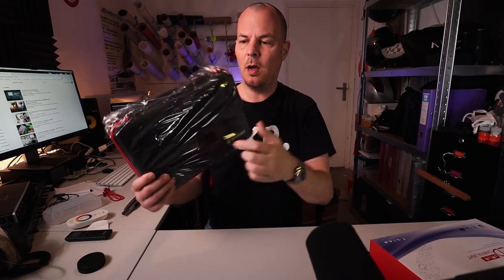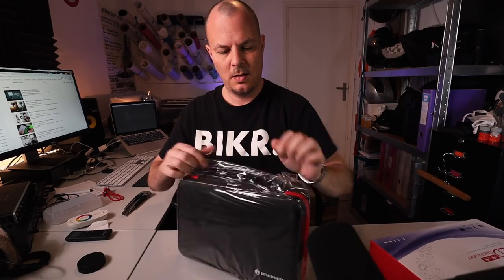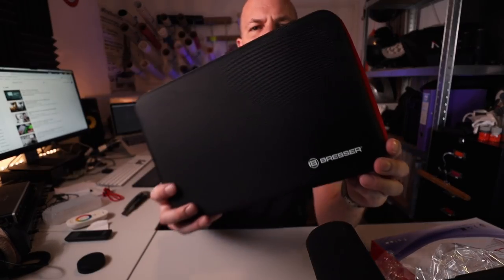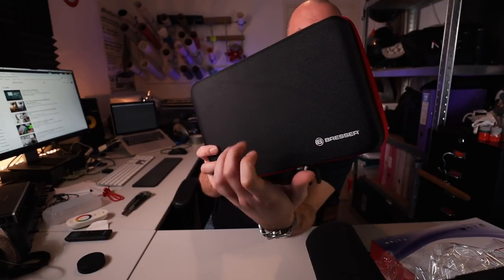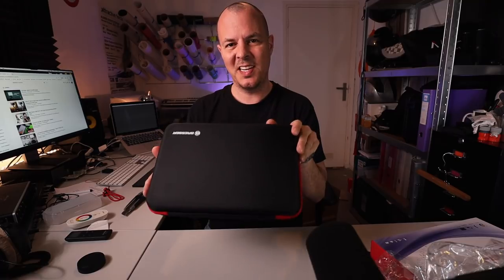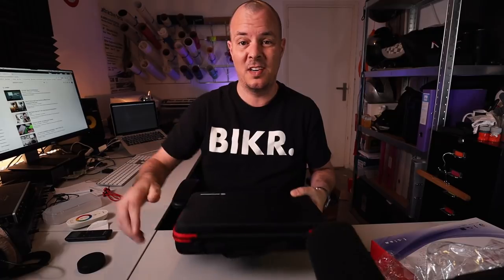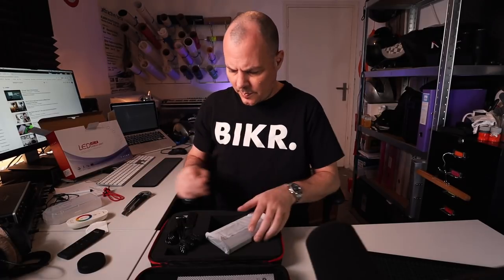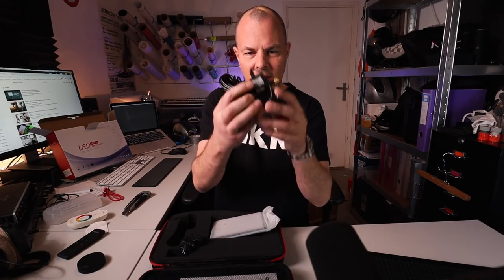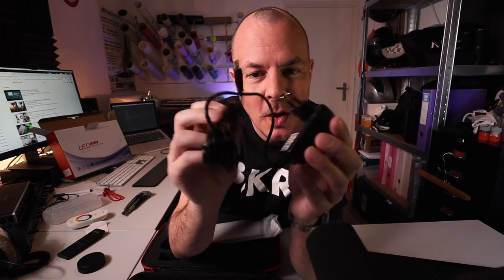It comes in a nice, kind of hard case. It's really nice — that's a quality case. Probably 69 euros total, but if you had to buy this case separately it's probably going to cost you 19 euros or something. First thing I see: it does come with the charger, the AC plug. Perfect.